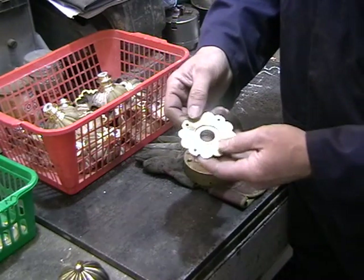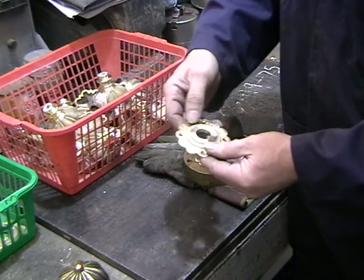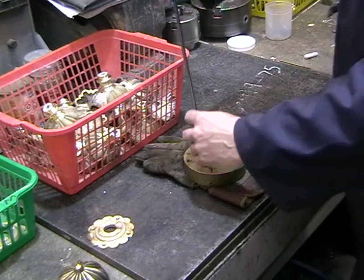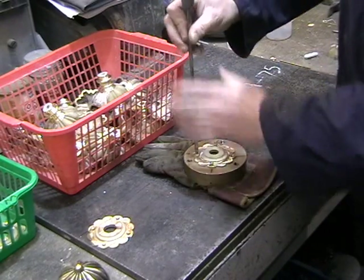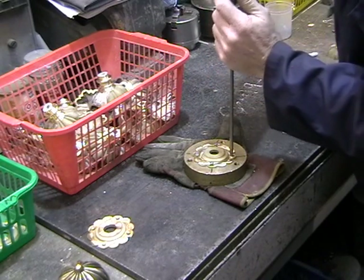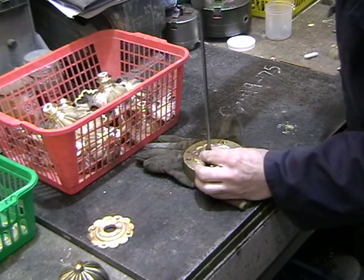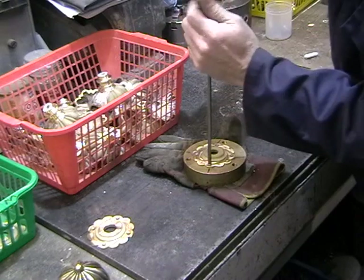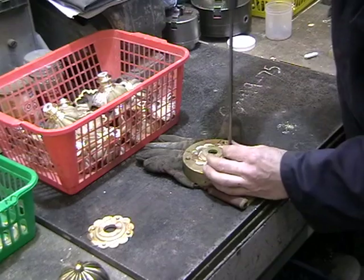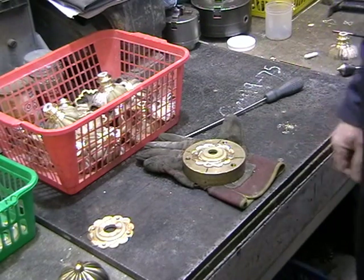The back plates have already been machined on the back face and this is still quite a raw casting — there's still a lot of cleaning up to do here. This one's been machined here. I'm just screwing this down with some machine screws onto this plate so I can put it in a four-jaw chuck, centre it, face it, and bore it out for the shaft on the doorknob. We'll move over to the lathe now.